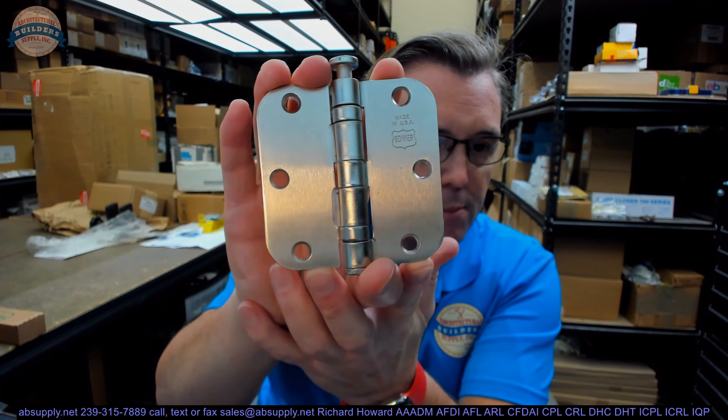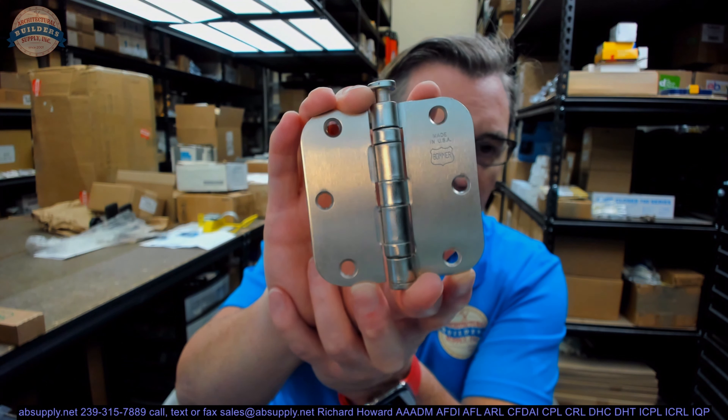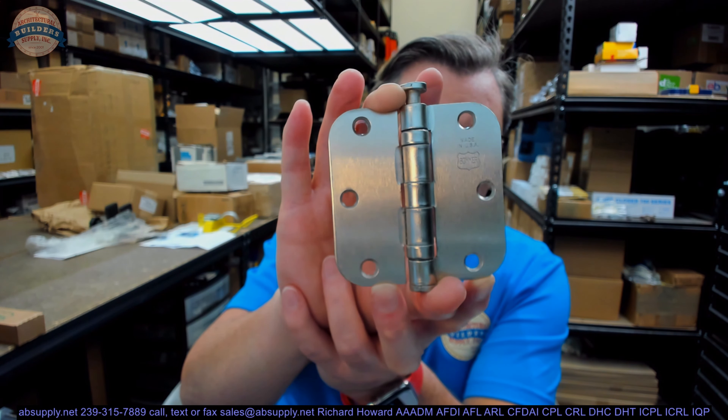Here's what the hinge looks like. In essence, this is a ball-bearing, commercial-grade hinge — five-knuckle, full-mortise, steel-based, with a 5/8 radius.